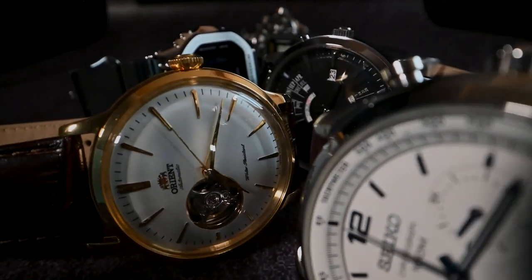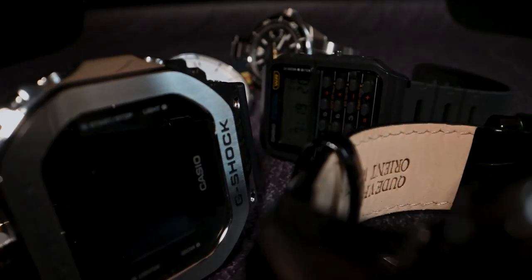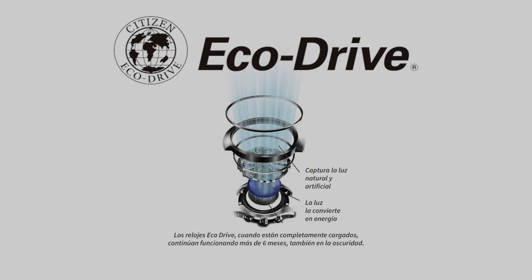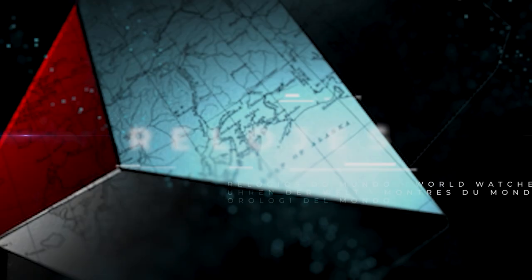Hello, how are you? Welcome to Trapping the Time. My name is Pablo, and today we're going to talk about the Citizen EcoDrive system by reviewing this wonderful ProMaster Nighthawk GMT.